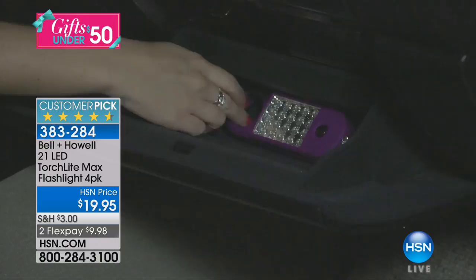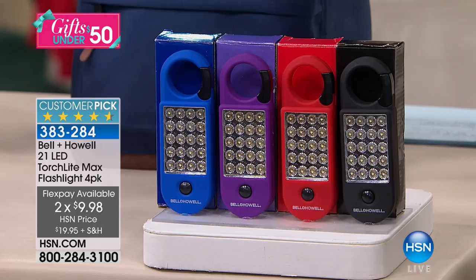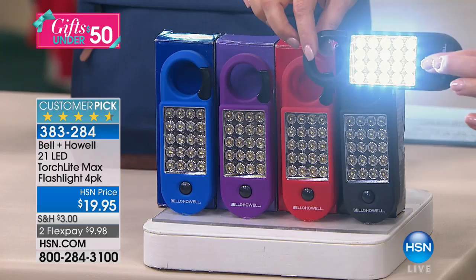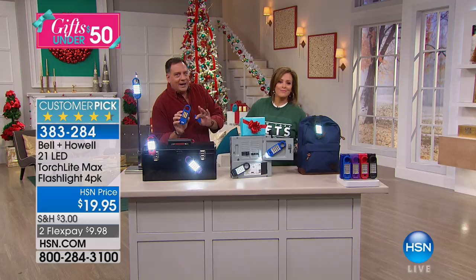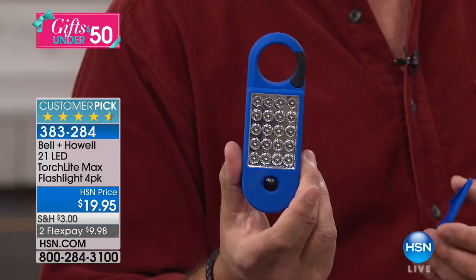You get all four individually boxed Torchlight Max flashlights in color-coordinating boxes inside a master box. Split them up — a perfect stocking stuffer. What's amazing is it's small but boy, is it powerful — that is some bright light. They only use three AAA batteries. The reason we can use a smaller size is the LEDs use less power, so they're going to last an extremely long time. And because of that rubberized finish, you're not going to drop these, and if you do, it doesn't matter — you're not going to hurt them.